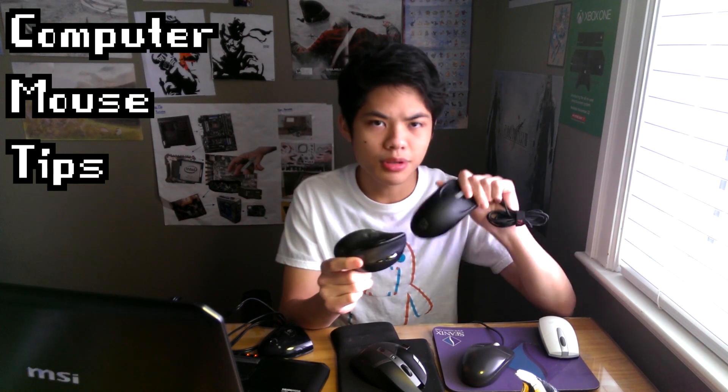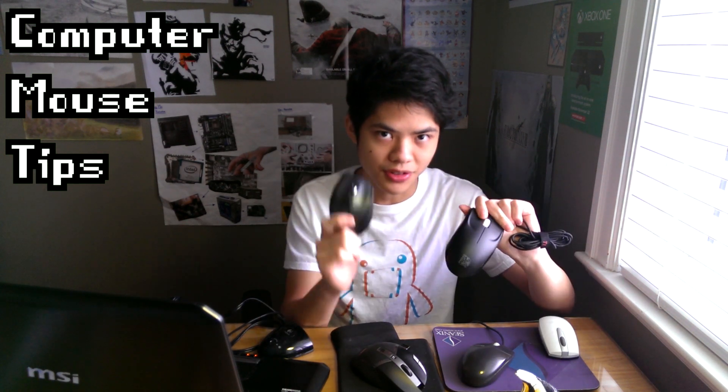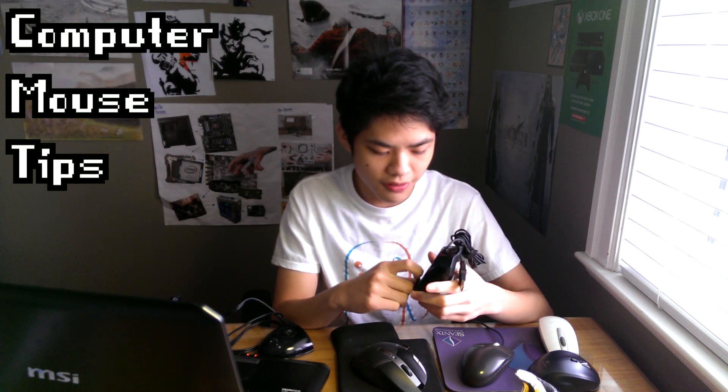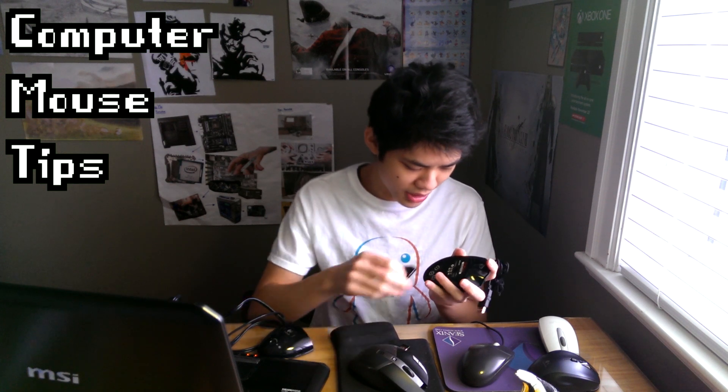I used to game on this laser mouse until I upgraded to an optical mouse. You can't really call it an upgrade because this one costs $20 compared to the optical at around $40. But this one feels better and I'll explain why — because this one is actually built for gaming. When you're looking for a gaming mouse, there are weights you can put inside to give you more precision, more weight, more resistance, so you'll feel better when playing an FPS or RTS game.